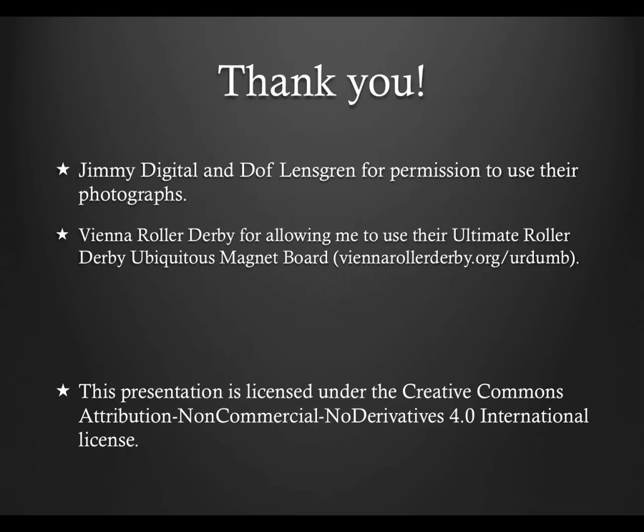If you found this presentation helpful, or think it or other presentations at refed.com might be helpful to others, please share this site. But please do not modify it or send it out without appropriate credit for its production. This presentation is licensed under the Creative Commons Attribution Non-Commercial No Derivatives 4.0 International License.